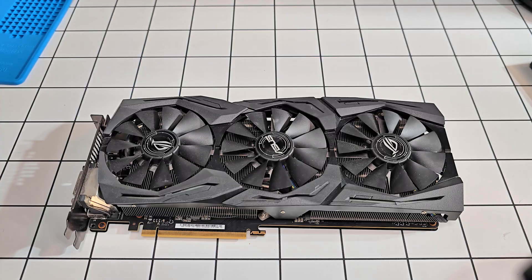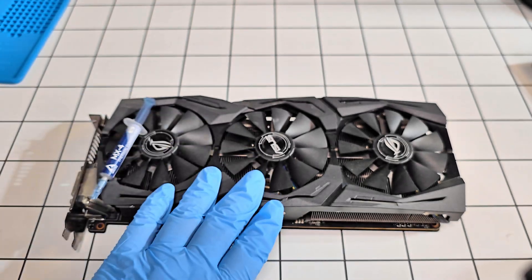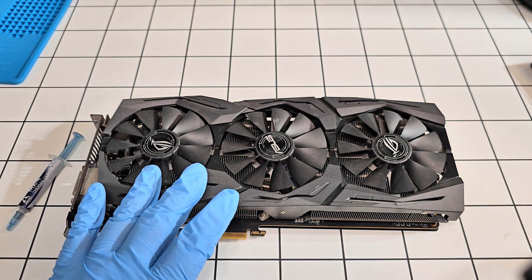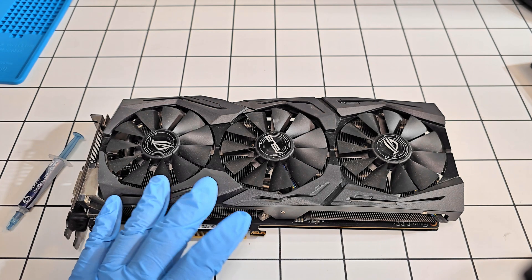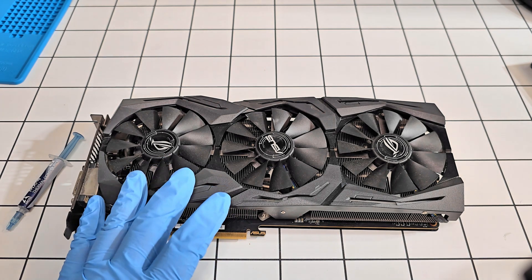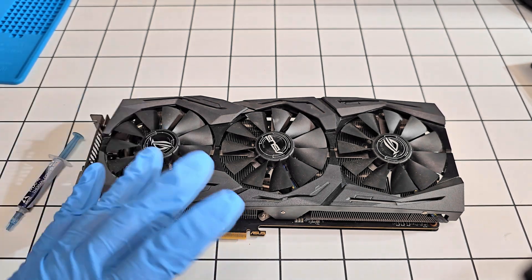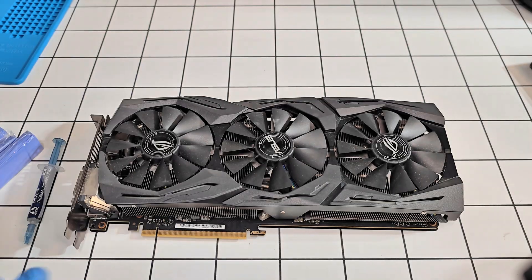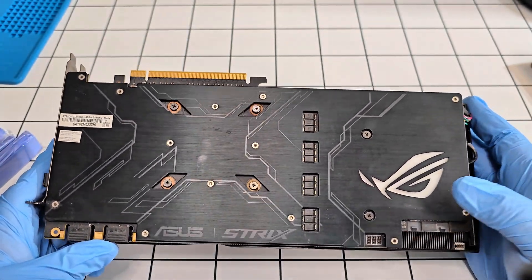In this video I'm going to be replacing the thermal paste on this GPU with some Arctic MX4. The thermal paste currently on this GPU is a cheap generic one — I've seen the temperatures go up and it's just everywhere, so I wanted to replace it with something that's actually good. Let's go ahead and start taking this apart; this is a 1080 by ASUS.